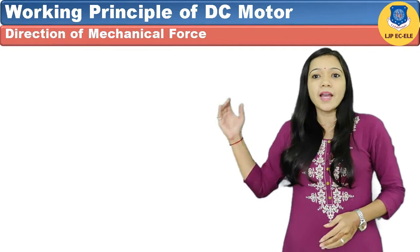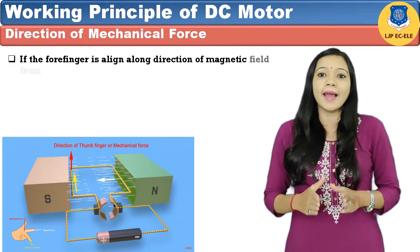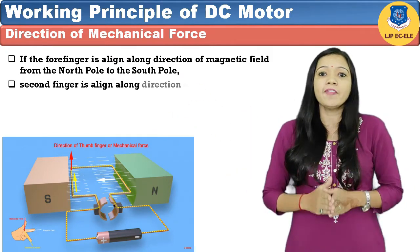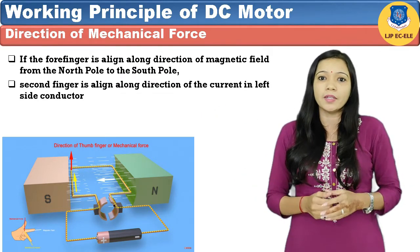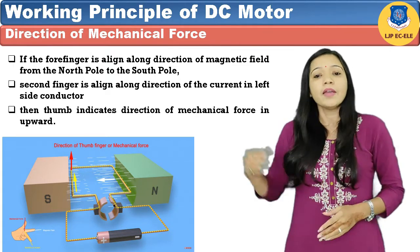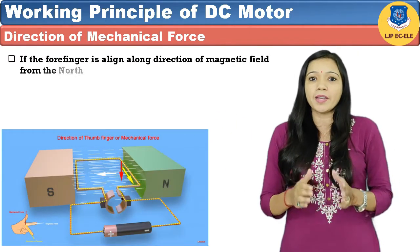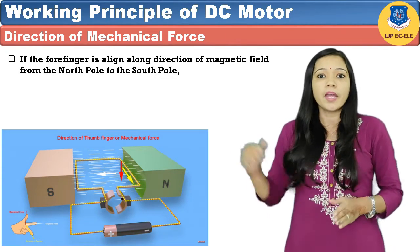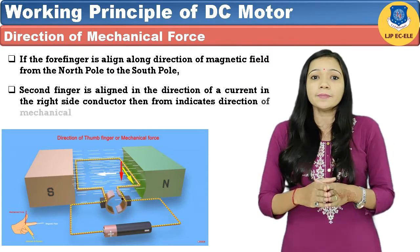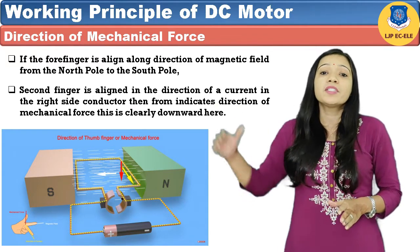Now let's understand the direction of mechanical force in a DC motor. From the figure, if the forefinger is aligned along the direction of the magnetic field from the N-pole to the S-pole, and the middle finger is aligned along the direction of current in the left side conductor, then the thumb indicates the direction of mechanical force upward, as shown in the figure. Similarly, if the forefinger is aligned along the direction of the magnetic field from N-pole to S-pole, and the middle finger is aligned along the direction of current in the right side conductor outwards, then the thumb indicates the direction of force which is downwards.